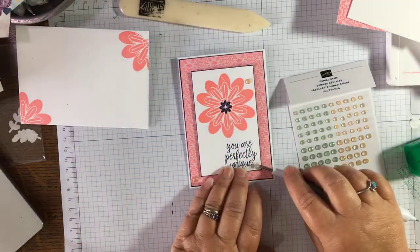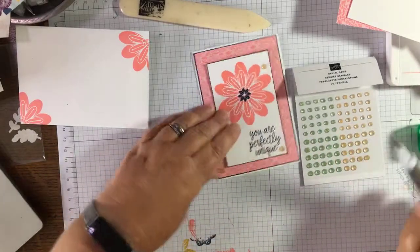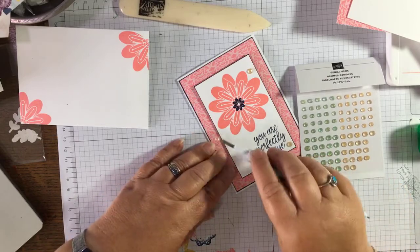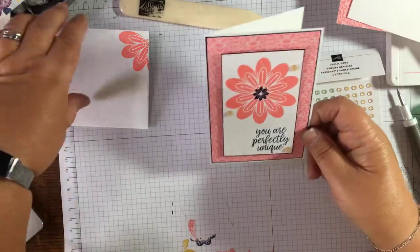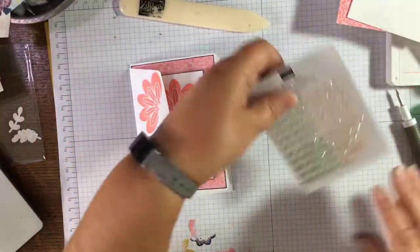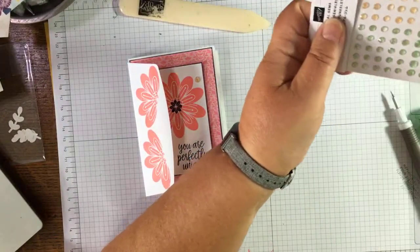We'll add a bit of bling — there's a little bit of Flirty Flamingo floating about so we'll use these beautiful Genial Gems, which go with any colors. I'm not sure — right, I'll put that one there. Actually I'll move it up to there — it draws your eye more. So there's the envelope for that one. Let's clean up and have a look at what we've achieved this morning.